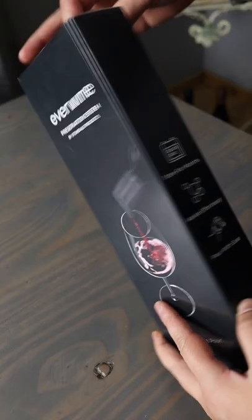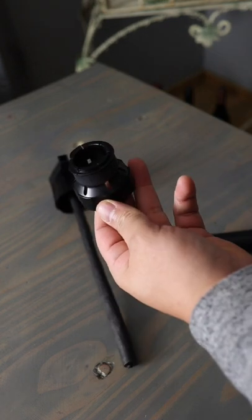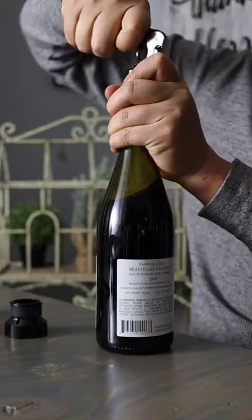Do you want a good way to preserve wine without buying expensive cartridges? This is the Everwine system. It's brand new — a combination between a vacuum vin and a bladder.